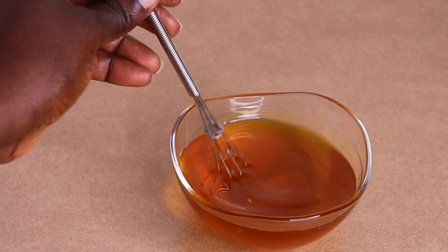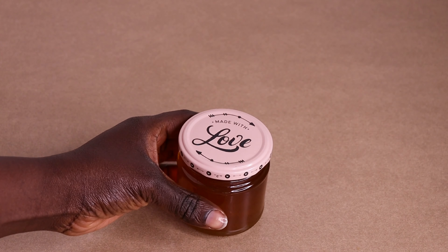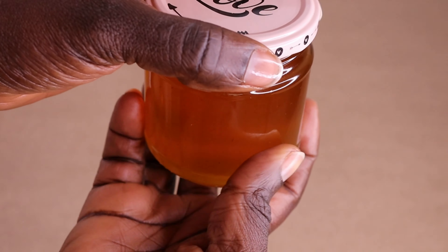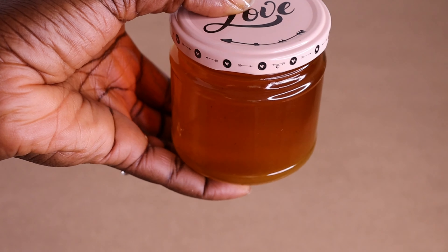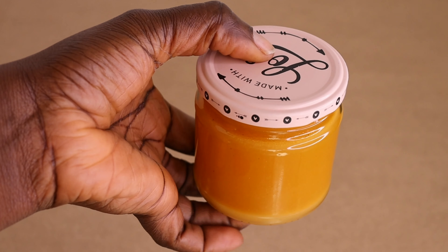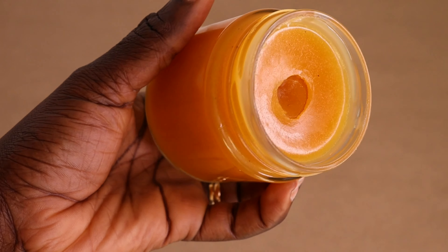After I mix everything together, I'll pour it into my little jar for storing. Make sure any container you store your pomade in is not wet and not dirty, so it will last you for the longest time — make sure you do not contaminate it. Made with love! Right now I'm going to put it inside the freezer for 20 to 30 minutes. If you live in a very cold environment, just put it in your closet — it's going to be fine. After 30 minutes in the fridge, look at how it's looking — our pomade is ready!